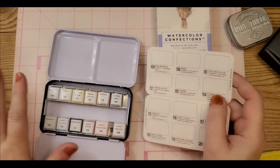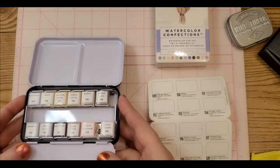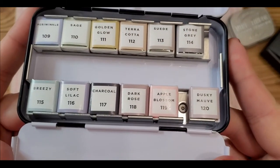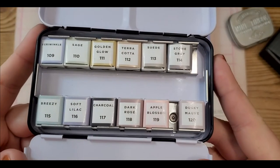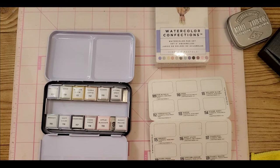I'm going to show you guys these real quick before I unwrap them — aren't those pretty? I got them 17% off on Amazon for $25 — the list price says $30.